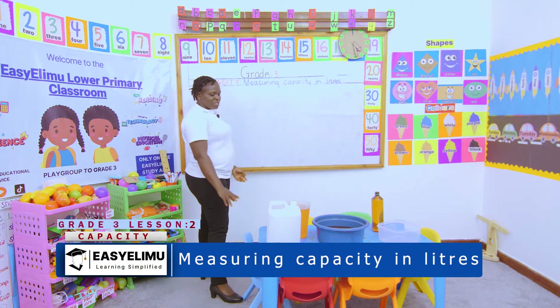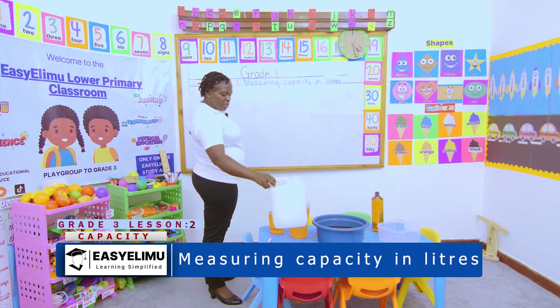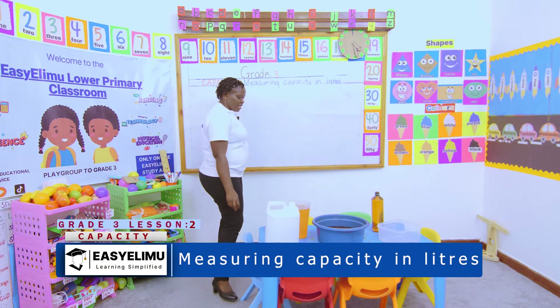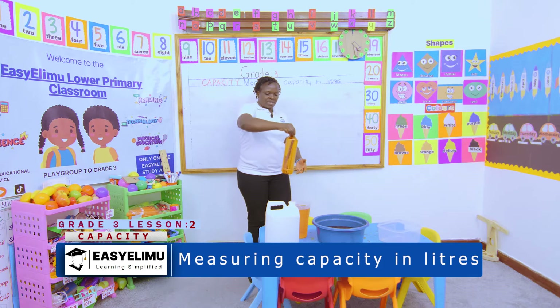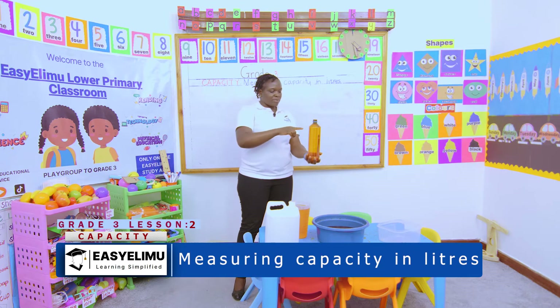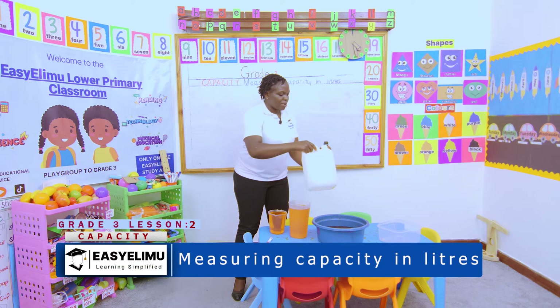Do you remember what we did in Grade 2? We want to find out how many one-liter bottles will fill this container. We were using a one-liter bottle to fill the jerrycan. This is a one-liter bottle.